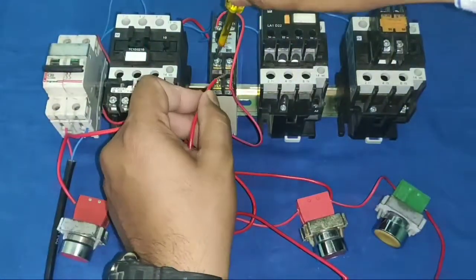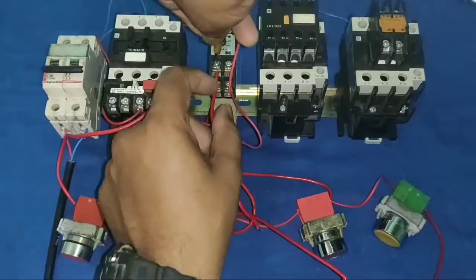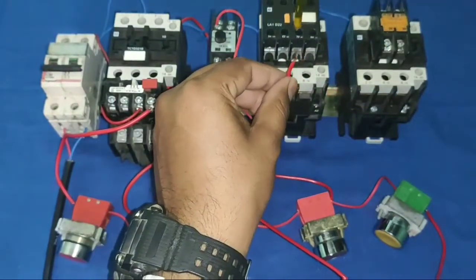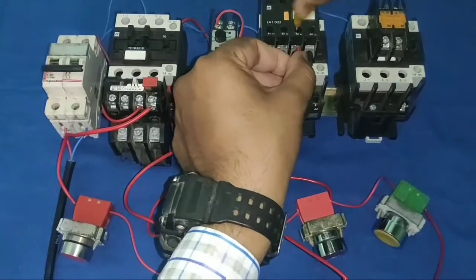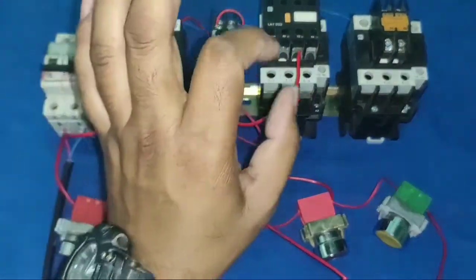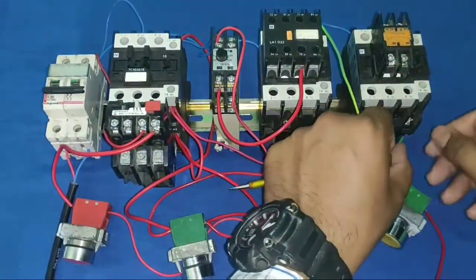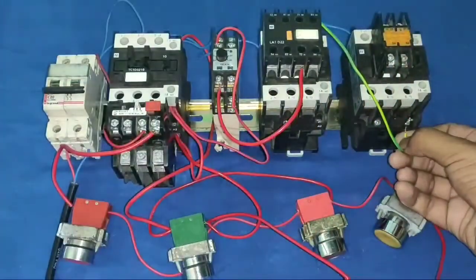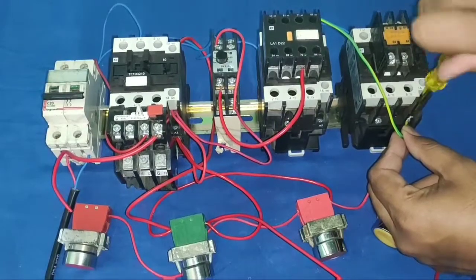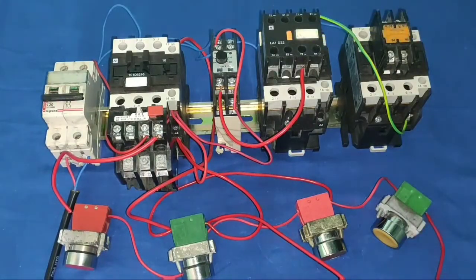We connect the timer NC terminal wire to operate the star contactor. For interlocking, we use the delta contactor NC terminal — the star contactor will only operate when the delta contactor is in the stop position. We connect from the delta contactor NC terminal for this interlocking connection, which is very important for safe operation.